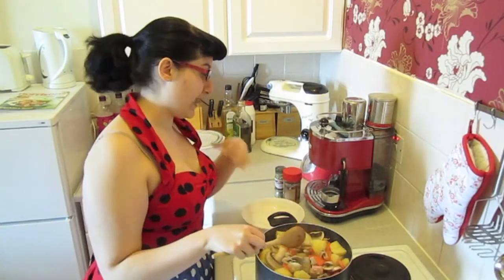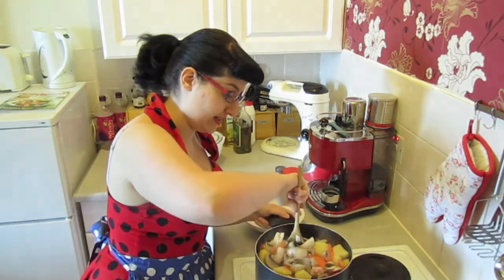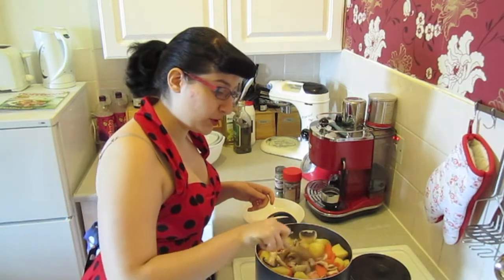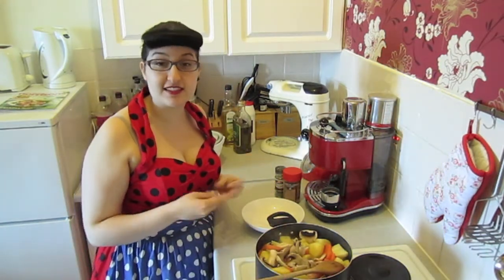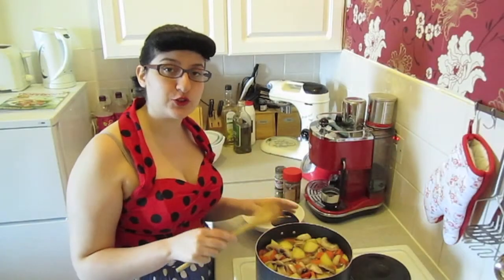Now most people would take the hot water in a jug and put the stock cubes in there, dissolve them, and then put it in the stew. Personally, I just put the stock cubes in the pan right away — it saves me washing the jug first of all, and it works just as well.